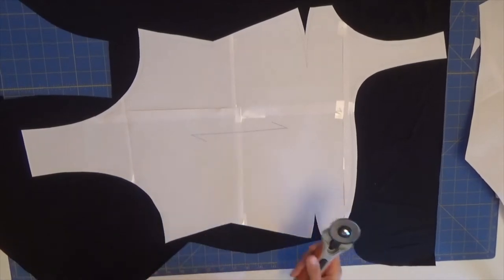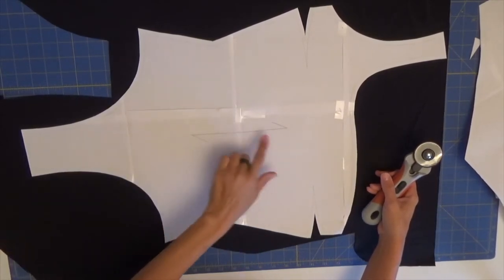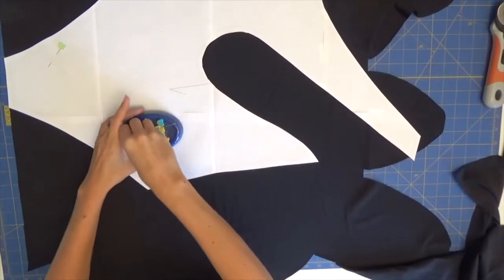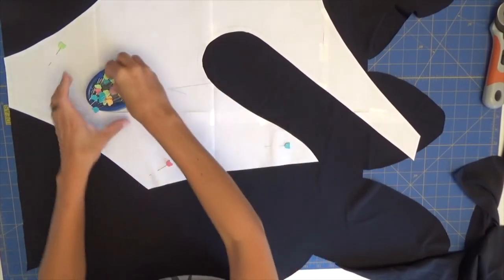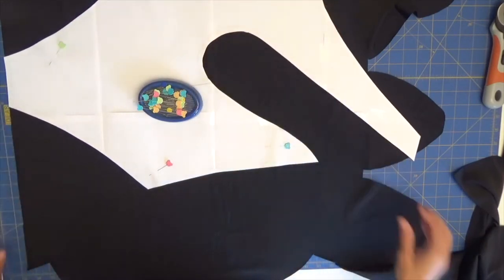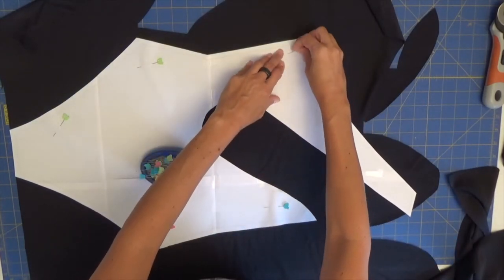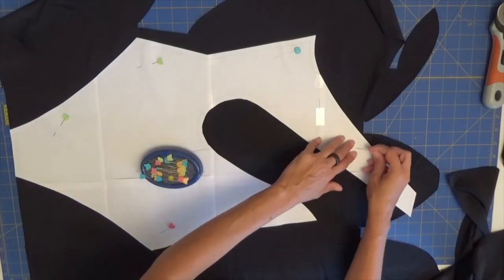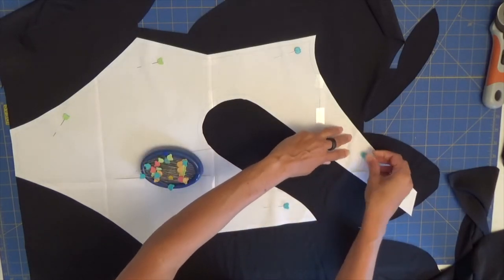Since our pattern doesn't have a fold line, I have to lay it flat on my table to cut my pieces. Do the same for the back — align your grain line with your fabric — and let's cut main fabric and lining. While I am aligning my pattern on my fabric, even though it's black, I have a specific side of my fabric that I love. And since this is an asymmetric piece, you must be careful because the sides of the strap must match the outside fabric with the outside fabric for the front.